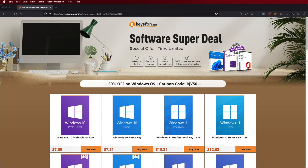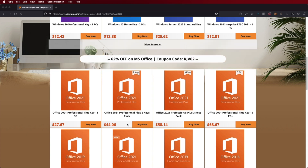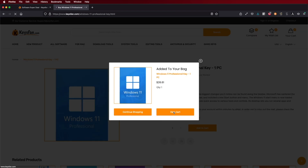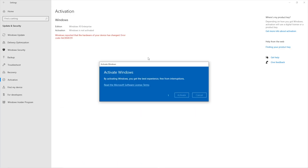If you're watching this on Windows 10 or 11 and you still haven't activated, don't forget to check out Keys4Fan where you can find budget official OEM keys at an affordable price. With the coupon code on screen and in the video description, it will get a bit cheaper. The link is down below.